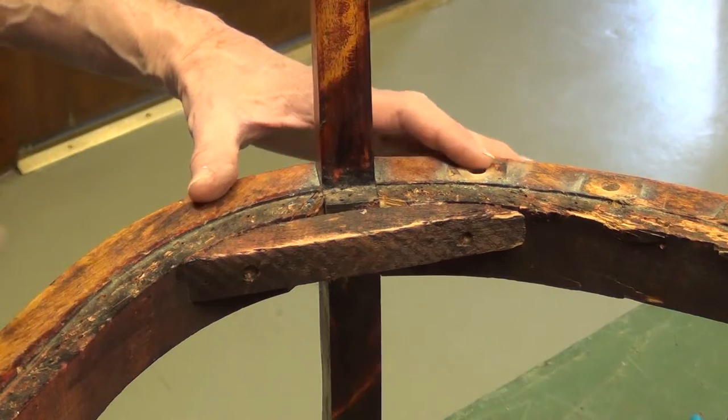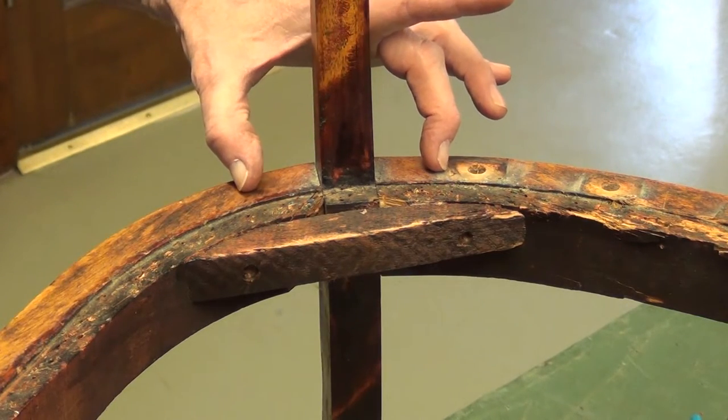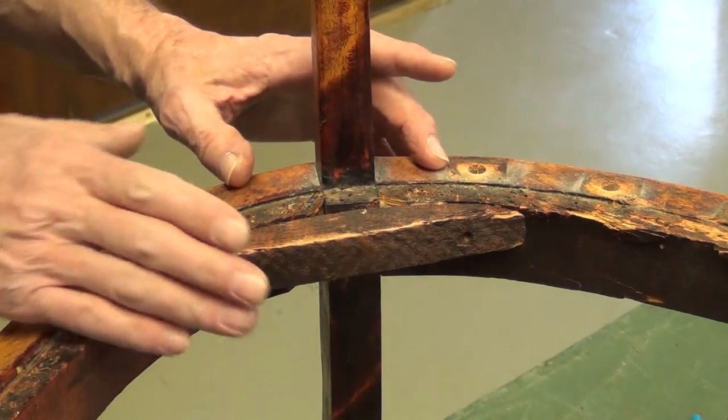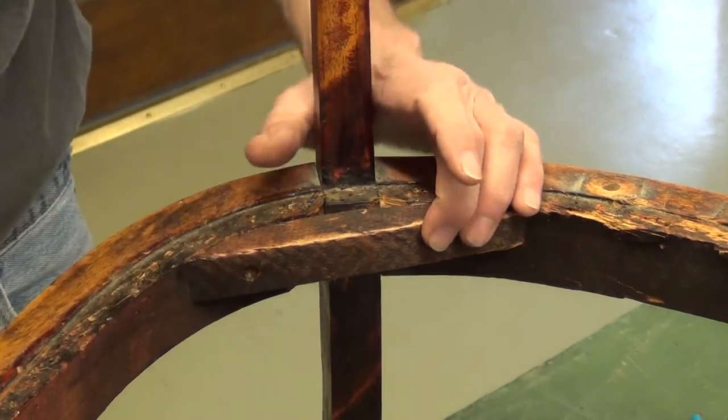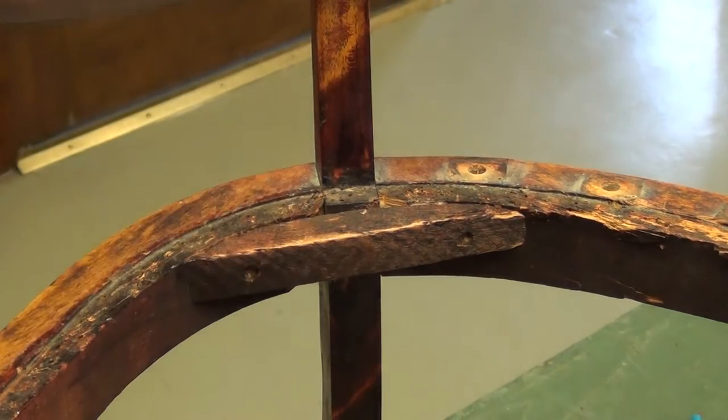Joints like this can be very problematic. The dowels run completely through the leg and extend into both of the rails. This is tight — I've hit it with a dead blow hammer and it didn't budge, so this joint's going nowhere.